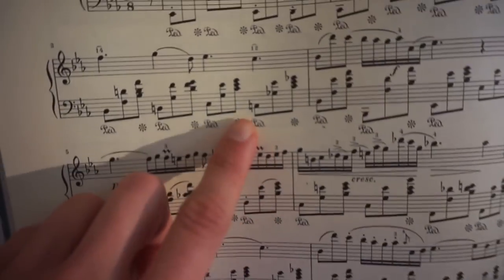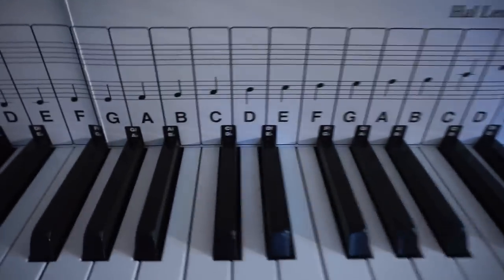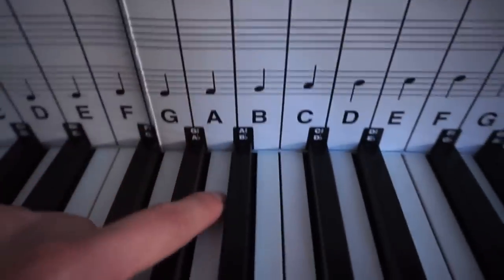Let's say I'm not very sure what a note is. I see this note is on the bottom space, so I come down here and find it on the bottom space of the bass clef on the guide — and that would be an A.